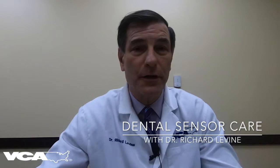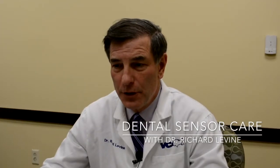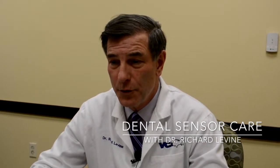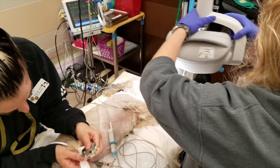Welcome to this week's Medical Minute. I'm Dr. Richard Levine and today we're going to be talking about digital dental sensor care. Now as you all know, the call that you don't want to make is to myself or Dr. Cohen with the sad news that your digital sensor got bitten in half by that Great Dane that you were taking dental x-rays on.